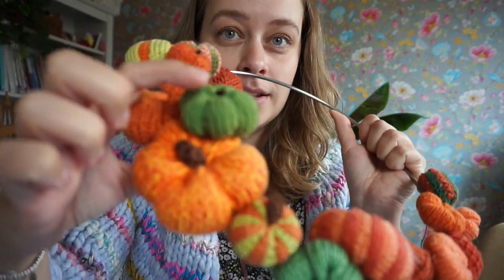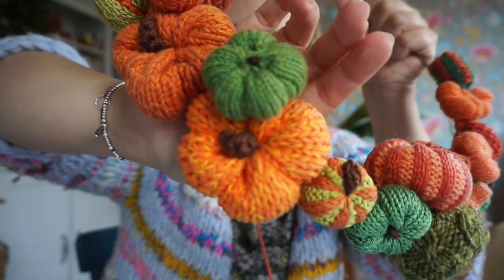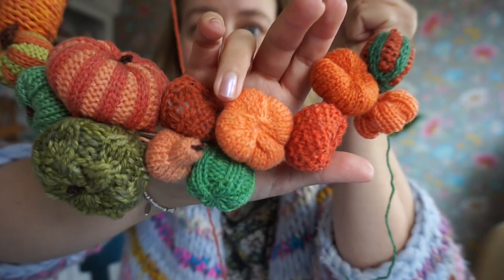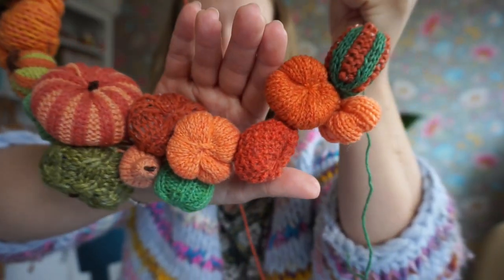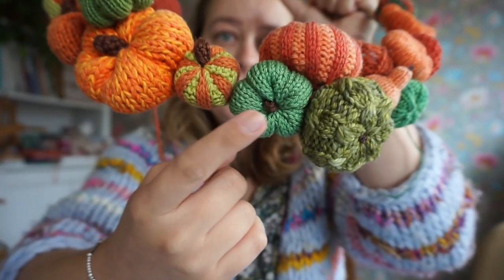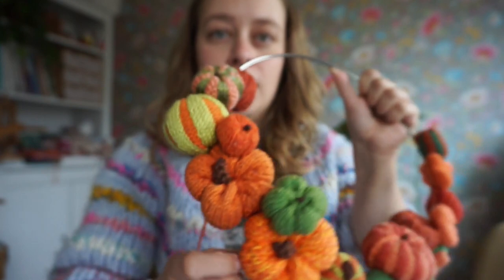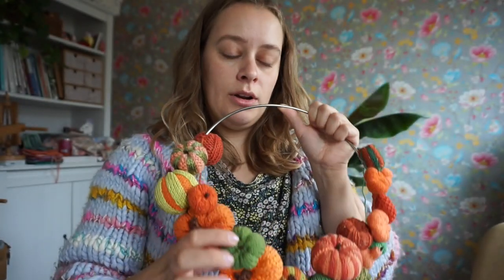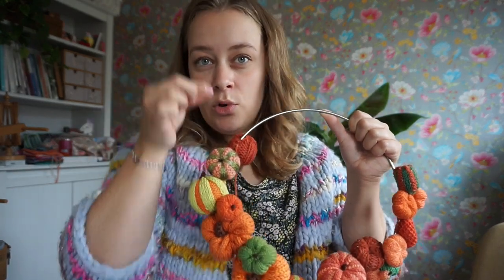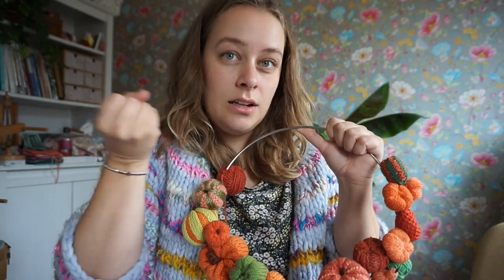The first one is this one — it's just stockinette. I have the same one in really bright orange here, and this one also, but these don't have stalks yet. I knit these with three strands of cotton. So that's pumpkin number one — you knit a stockinette tube, and then the dents are made by embroidering, or with the assembly, like threading it through the pumpkin and then tightening it up.